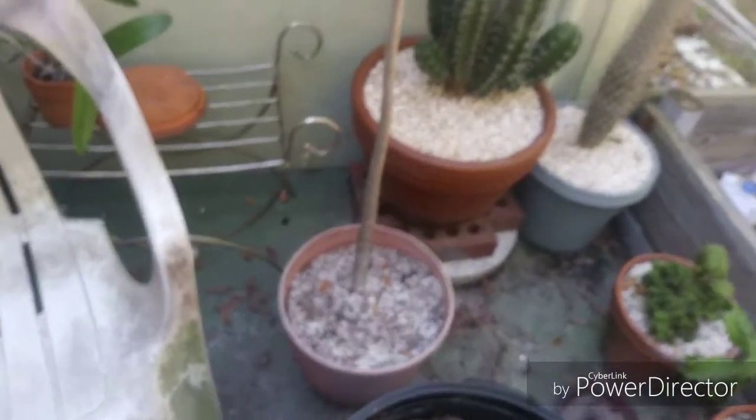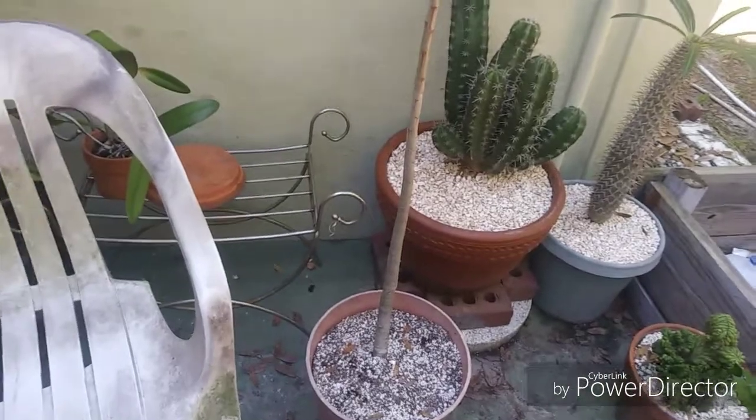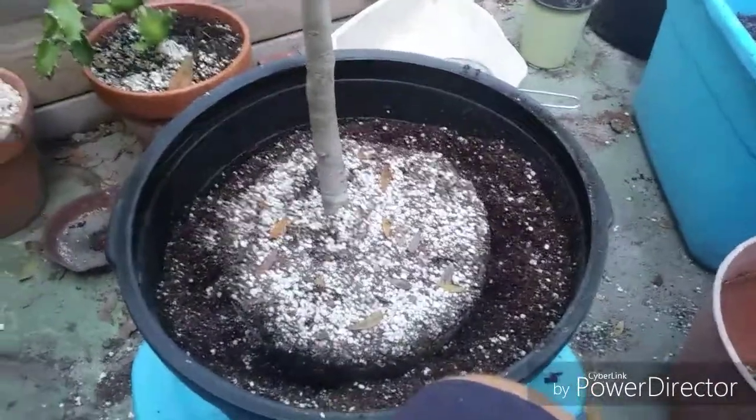Let's see what's in this pot. I don't have any help today, so it's el solo for Todd. Be right back. Okay, yeah, that's a pretty good size root ball.